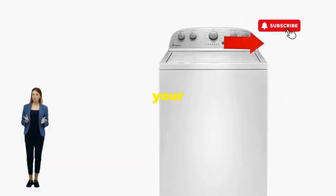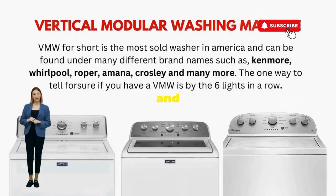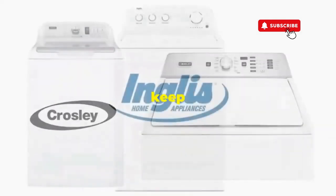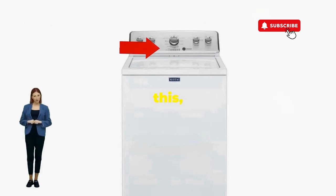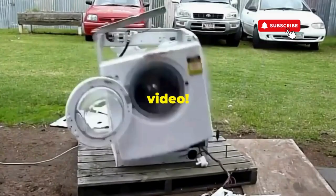There you go. You've just added years to your washer and kept your cash where it belongs, in your pocket. Try this out and drop a comment below if it turns your nightmare into a fairy tale. And if you enjoyed this hack, smash that like button — it's the best way to keep these life-saving tricks coming. Thanks for tuning in, and remember, never let a rogue appliance outsmart you. You've got this, even if you're as mechanically inclined as a spoon. Catch you in the next video.